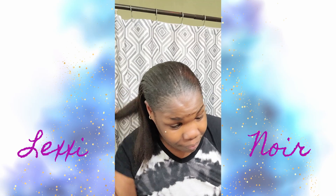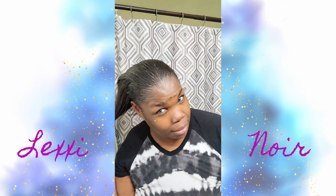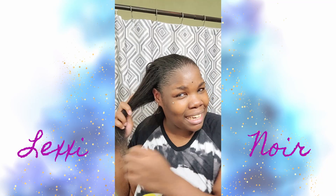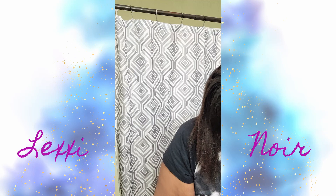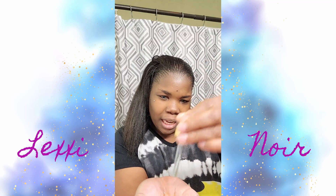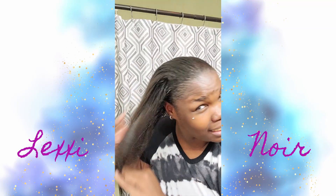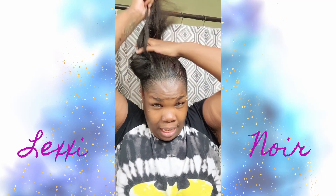I'm gonna do one more dropper and focus on my ends, because since I get my hair relaxed, my problem area is my ends. It doesn't help that I don't get it relaxed on a regular basis — I go about three to four months max between relaxers, so basically it's more of a touch-up than a full relaxer. I just need my roots touched up.